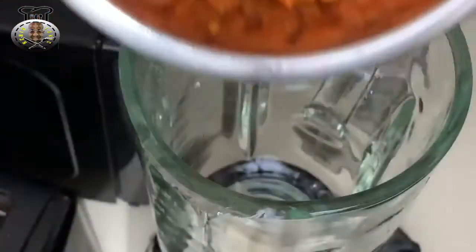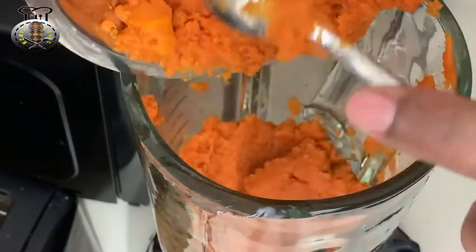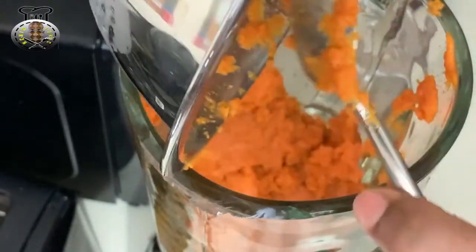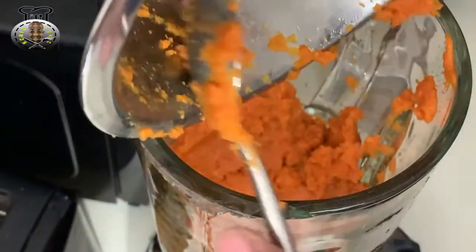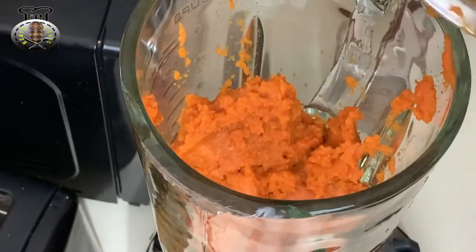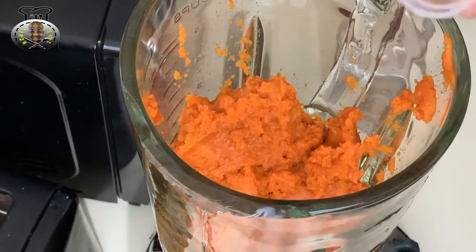We're at the blender and I'm going to begin by adding my pumpkin. I'm using a 15 ounce canned pumpkin - it's basically the same concept because you would have to boil your pumpkin and then blend it to soften it up. Some people may be against using canned products, but whatever works for you - it's completely up to you.